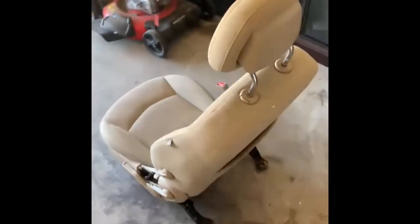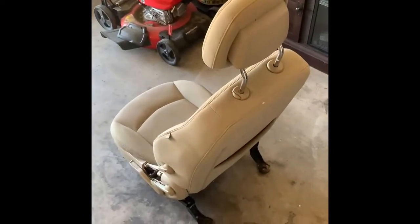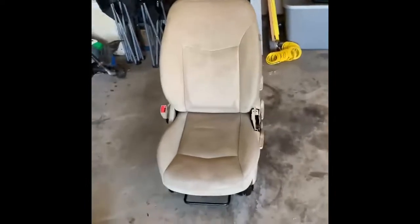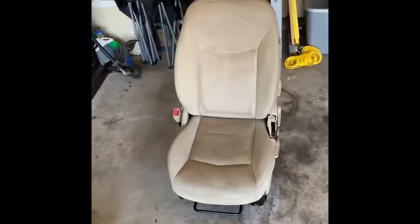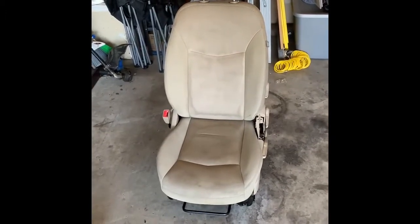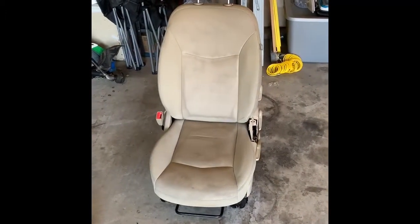I don't know a whole lot about it but we're gonna see what happens. Worst case scenario I'll just have to buy new seats, but I don't think it's gonna go there or I probably wouldn't do it. Anyway, I'm gonna put a time lapse on so you can see the process of spraying.